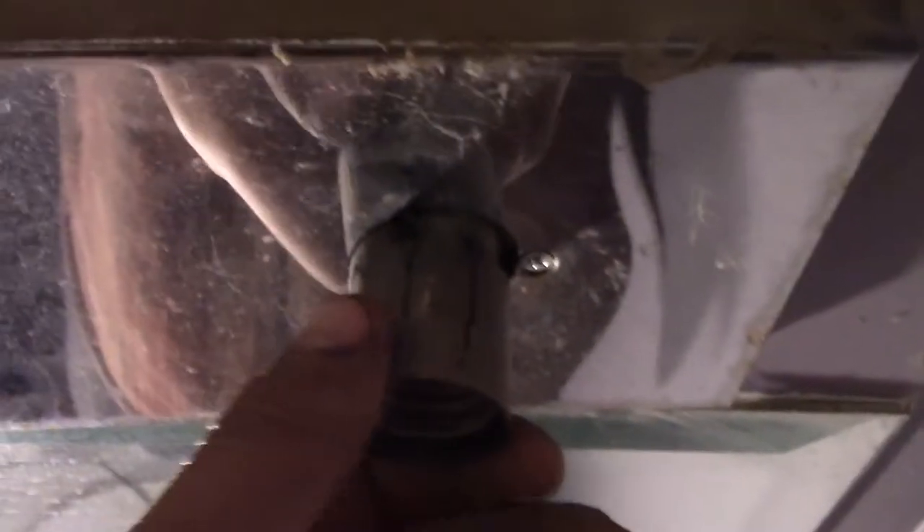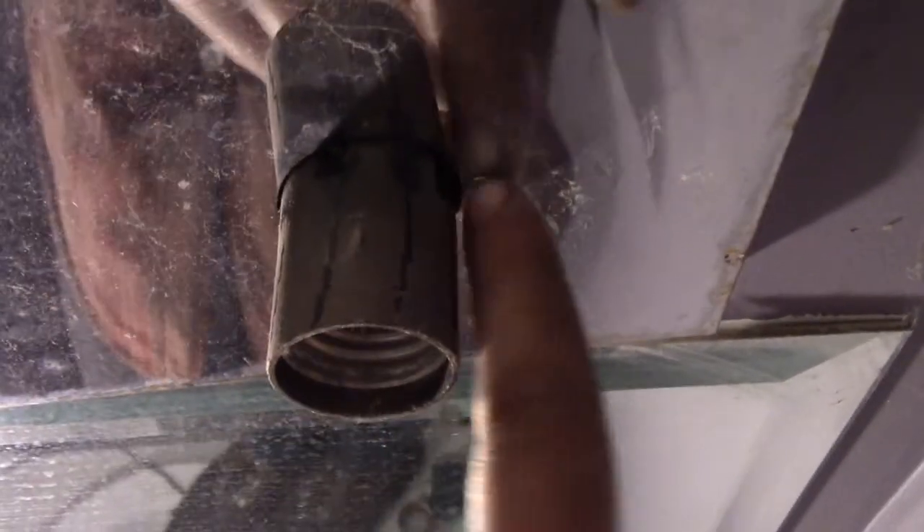My concern is that there's no paint behind this and it's going to look bad, because the light I'm putting up is a lot smaller. We will find out though. The next thing I'm going to do is grab a drill and go ahead and take this off.